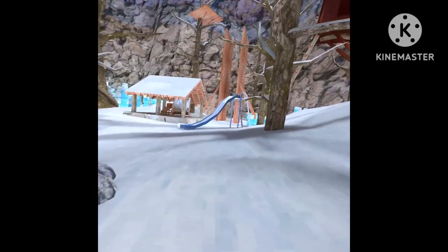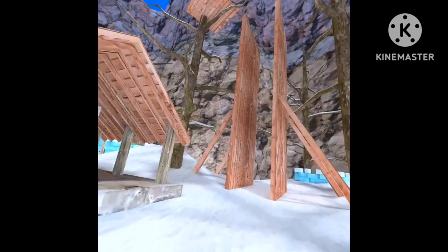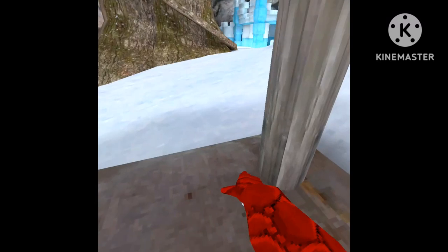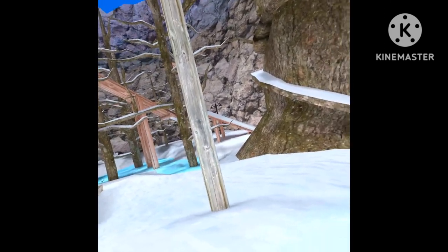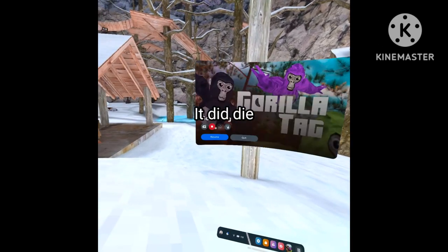In my next video, I will be doing a tutorial on branch, double walls, and pinch climbing. I'll maybe do wall surfing in the next video too. That is going to be it for today's video, so make sure you like and subscribe. We'll see you in the next video, and let's hope my other controller doesn't die. Bye!